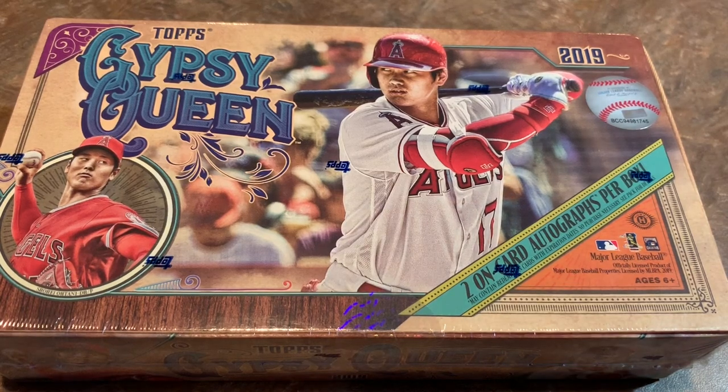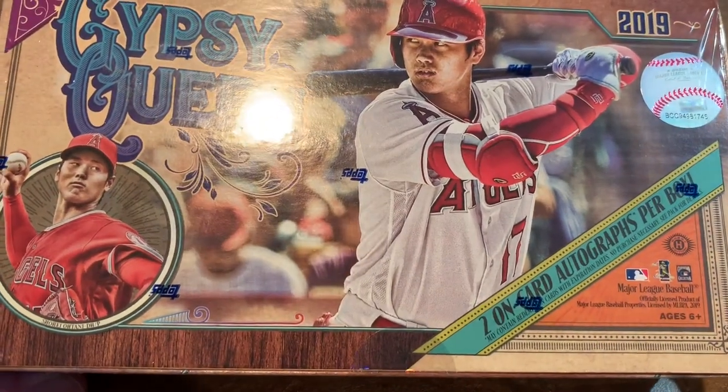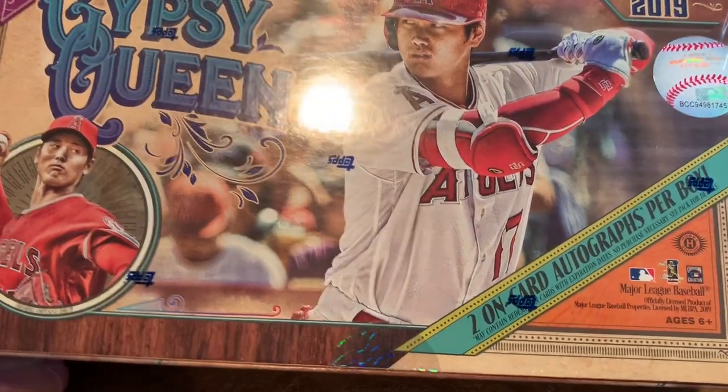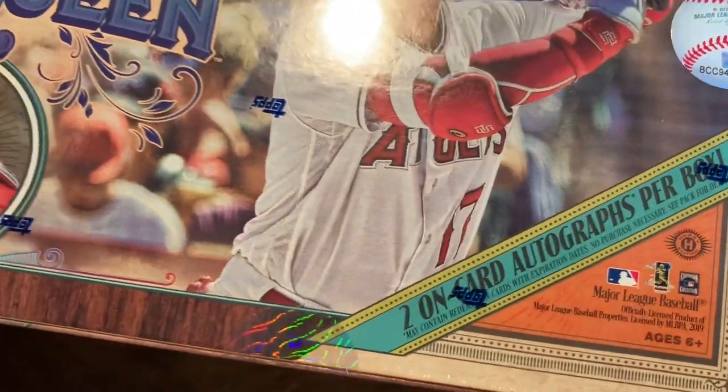Hey everybody, it's release day for 2019 Topps Gypsy Queen, and right here I have a hobby box with 24 packs, including in those packs two on-card autographs in this box.